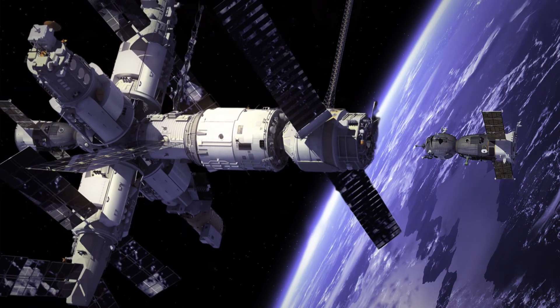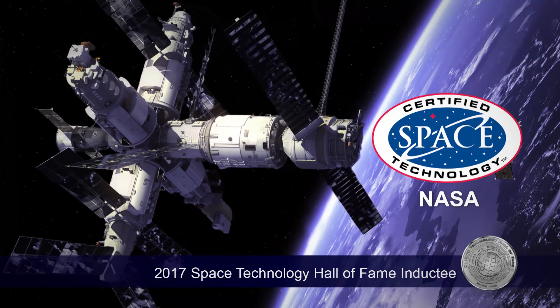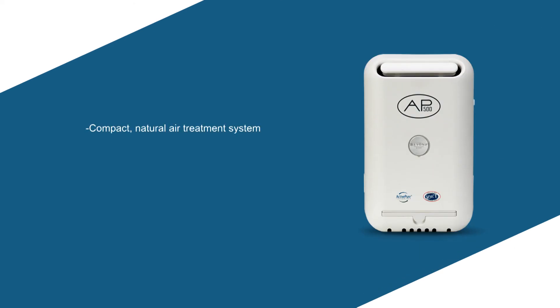ActivePure certified space technology has been inducted into the Space Technology Hall of Fame by the Space Foundation. The AP500 features a compact natural air treatment system, ion generation to ensure particulates are removed, and removes harmful VOCs.